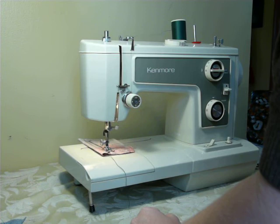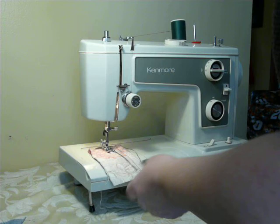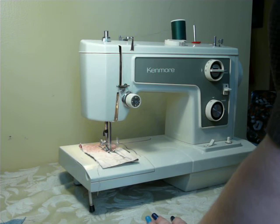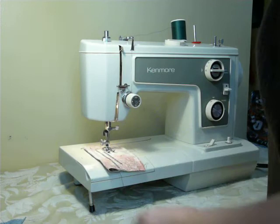All I have to do to change to the stretch stitch is change the center knob right here, flip it around to black, and we're in stretch stitch. I'm going to do a rick-rack — this is a stretch zigzag. And then I change over to this one, which does like a stretch blind stitch almost. I don't really know what it's called.